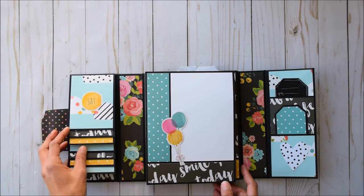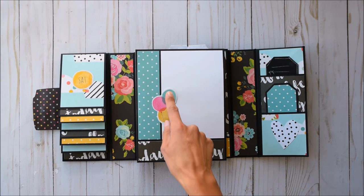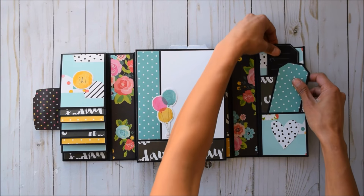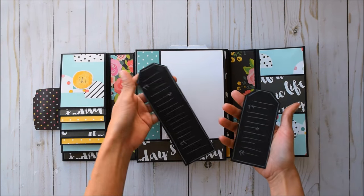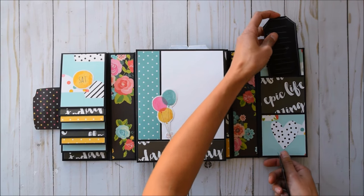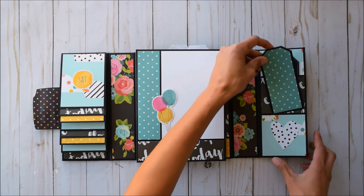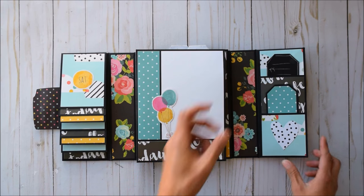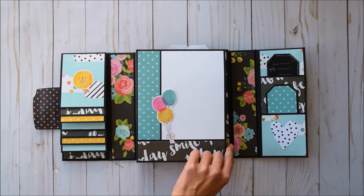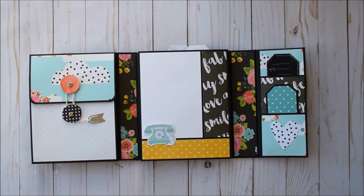Oh my gosh, the super cute clouds! I love it. I also fussy cut these little balloons out, and then we've got these two little tags — I fussy cut that heart out right there. There's a chalk marker design and the design paper peeking out — I just love it. And there's a place for a large photo here, a four by six — super cute.